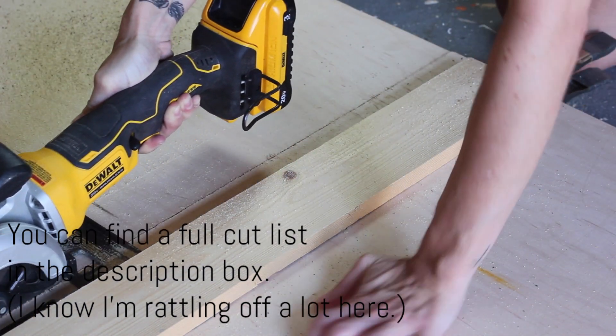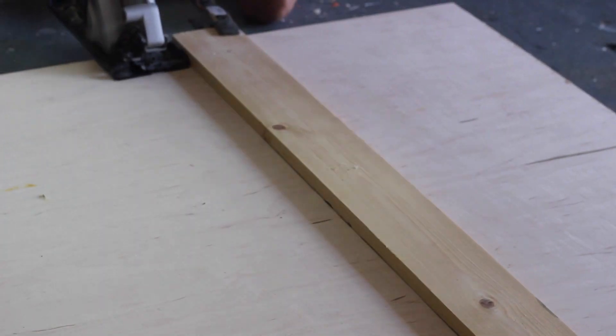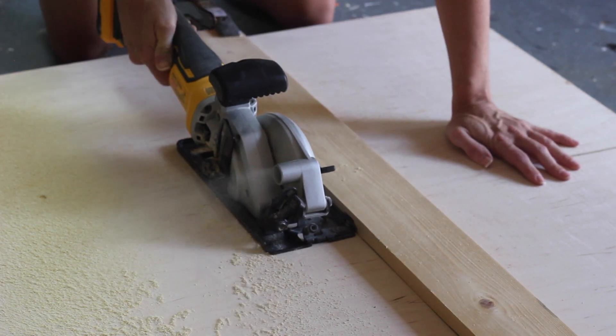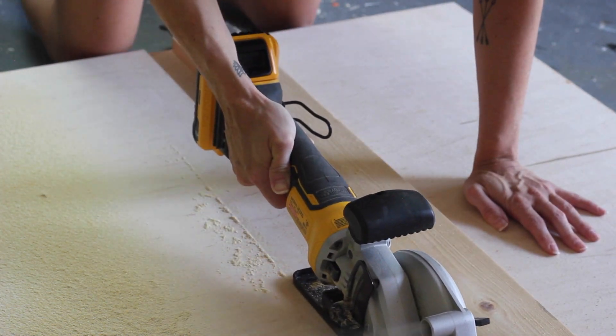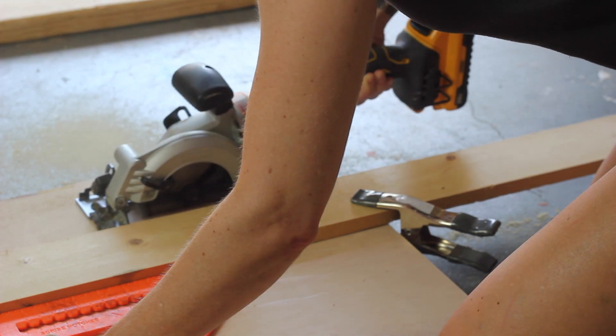Four pieces at three and three-quarter inches by sixteen and a half inches. Four pieces at three and three-quarter inches by five inches — these are for the little pullout bins with the holes on the front. For the larger cuts I used my handheld circular saw and I always clamped down a straight edge to use as a guide. Then I used my miter saw for the smaller cuts.